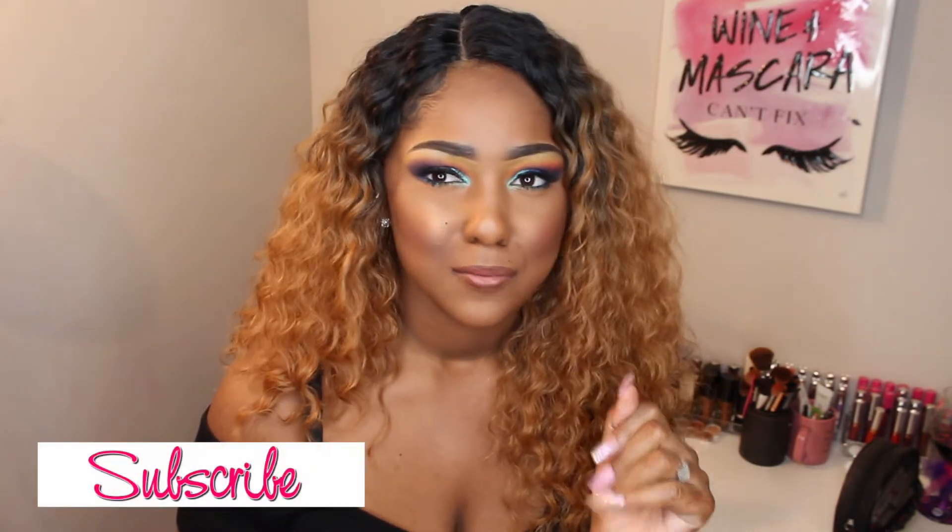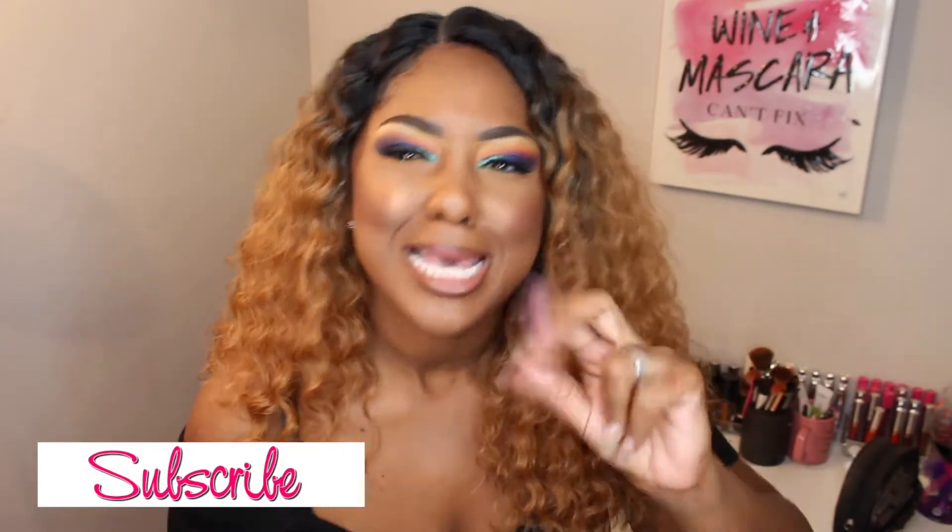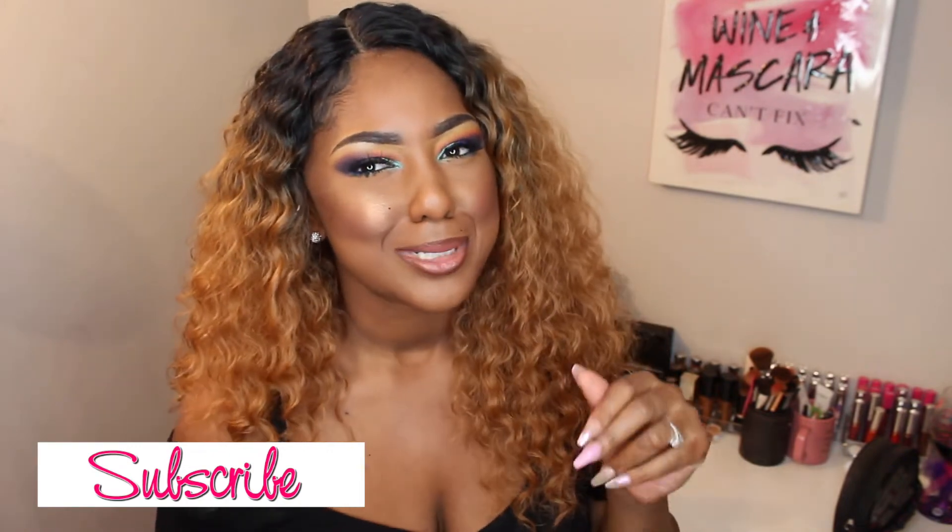Hi pretties and welcome back to my channel. You already know what we're here to do — we're here to do another wig review. I apologize in advance if you hear a little background noise today. It is the evening and people are home. I still got to get these reviews done, honey. Have you subscribed yet? If not, go ahead and press that subscribe button — it's quick, takes two seconds.